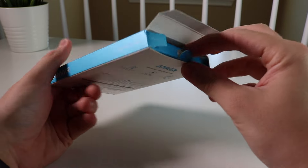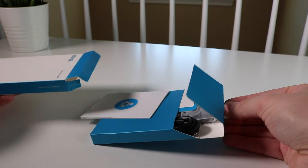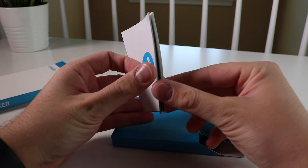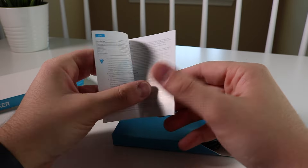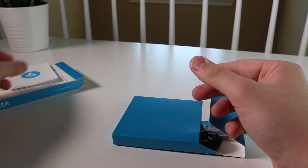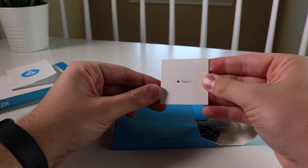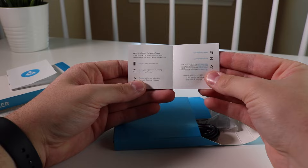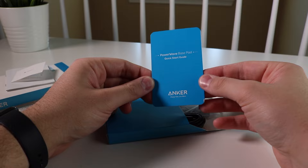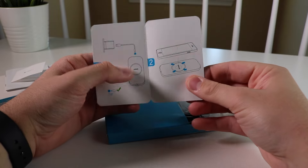Inside the box, you do get a couple of manuals, the actual pad, and the USB cable that you plug into an outlet, power bank, or anything of your choice to charge up the Qi pad. They also give you a little happy guide so you can contact them if you're not happy with their service or their actual product. And there's also a quick start guide that shows you how to set it up and what to plug it into so that you get the fastest charging possible with your Qi-enabled smartphone.